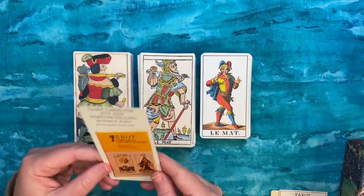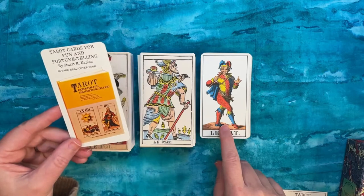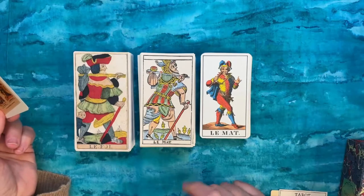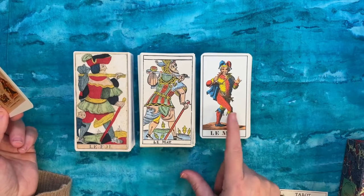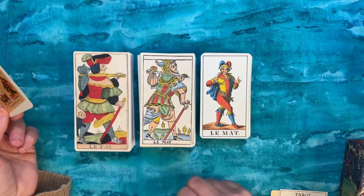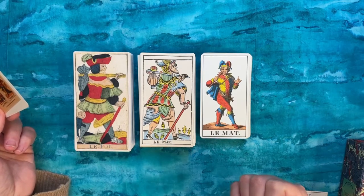The third deck — I don't know a lot about the specific origins of when it was originally produced, or what decks may have directly influenced it. It does look quite Italian to me in terms of the engraving and the way a lot of the faces are drawn — more Italian than Swiss or French, but that's just my personal interpretation.